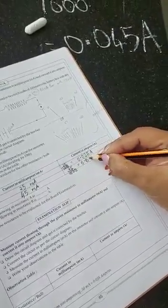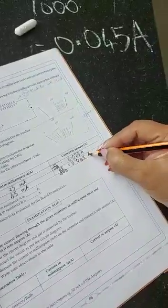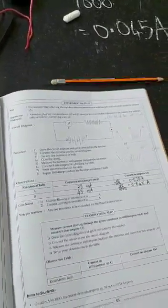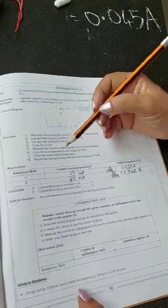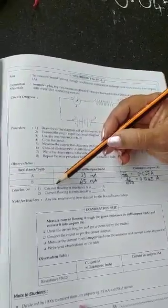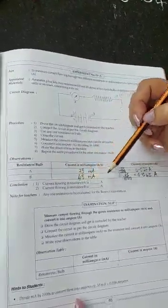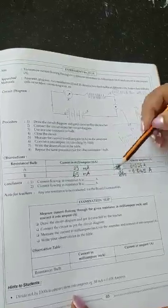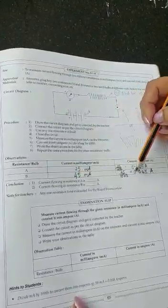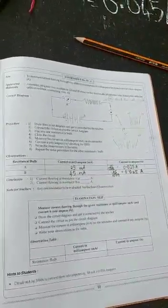The second reading in the table is 45 milliamps; converted: 45 ÷ 1000 = 0.045 amps. You will be given only one resistance in the exam, but I have shown you two readings for practice. The conclusion is: current flowing in resistance A is 0.025 amperes; current flowing in resistance B is 0.045 amps. In the exam you write only one conclusion. Thank you, children.